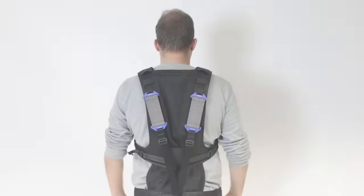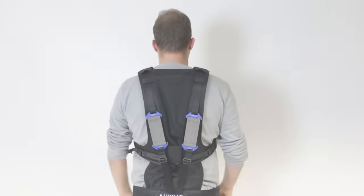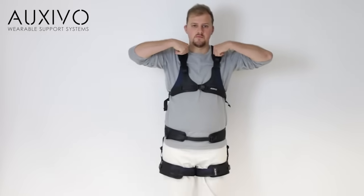When you momentarily don't need support or are on a break, deactivate the lift suit to ensure that you can move freely. This can be done by releasing the activation buckle and leaning forward or moving your legs.